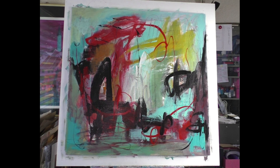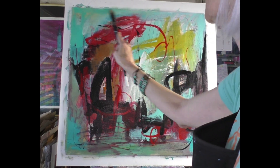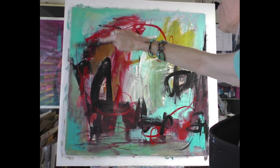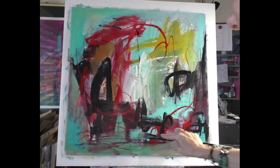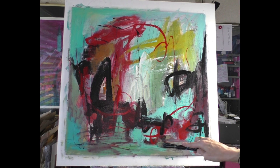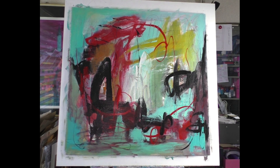I try it this way — I know it's better. I take a little bit thicker color. This is intuitive now; I don't know exactly why, but it feels right.